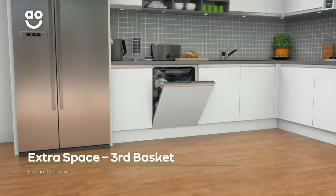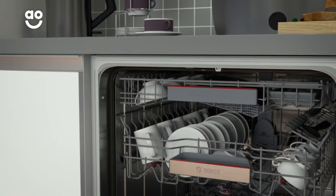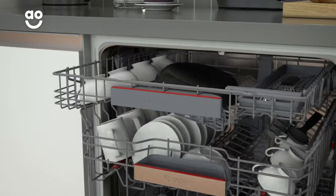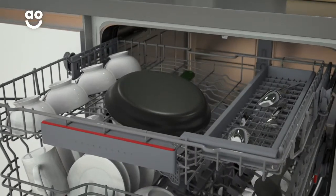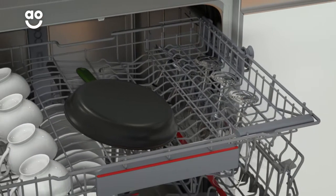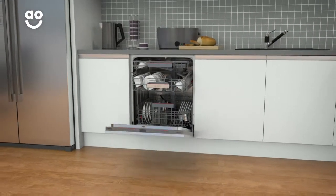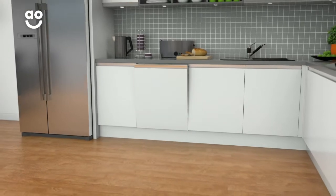This specially designed top drawer is a handy area for those difficult to place smaller items. It's ideal for holding things like espresso cups, sports bottle tops and teaspoons. And thanks to the moveable knife tray, it also creates more room in the basket below for larger wine glasses and more. Now you'll have all the space you need for your kitchenware, no matter the size.